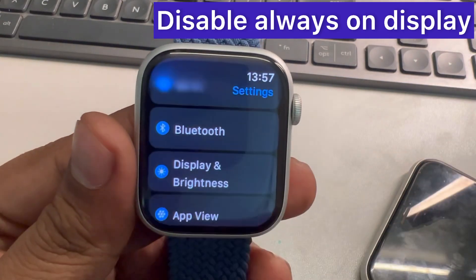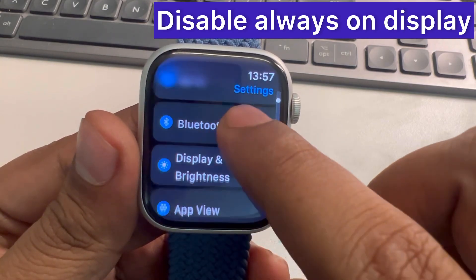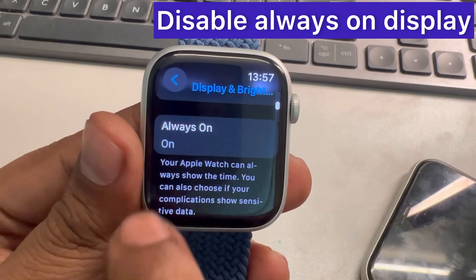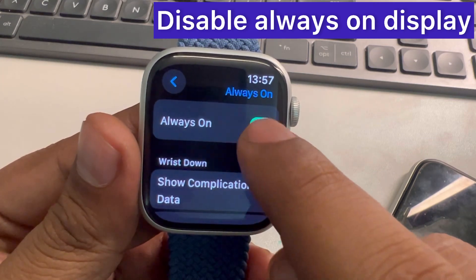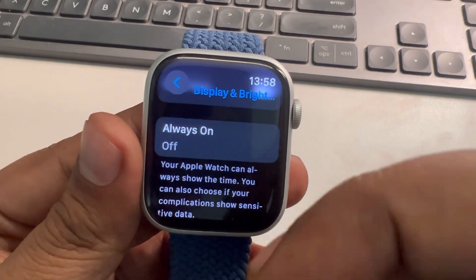Press on the digital crown and tap on the settings icon. Now go to Display and Brightness, then scroll down and find the Always On option. Tap on it and turn off Always On. This will save a lot of battery.